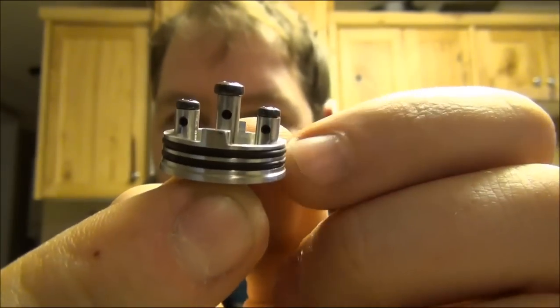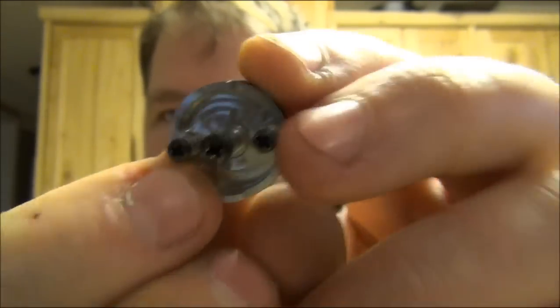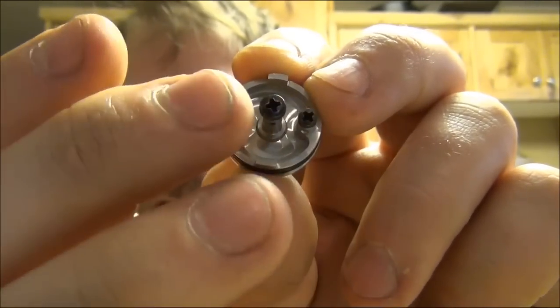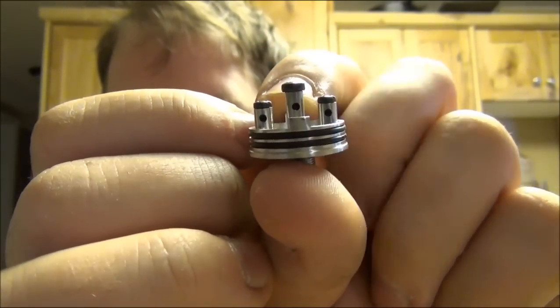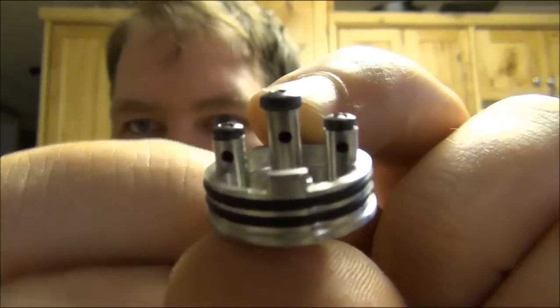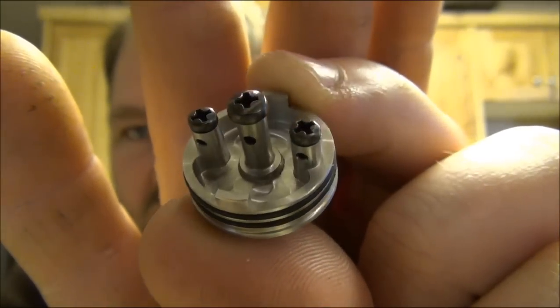The eyelets are massive — very big. There are your black oxidized screws. The negative post screws are a lot smaller than the middle post screw. Look how big the head is on that middle one — it's completely covering the post with room to spare. That's great for when you're building.